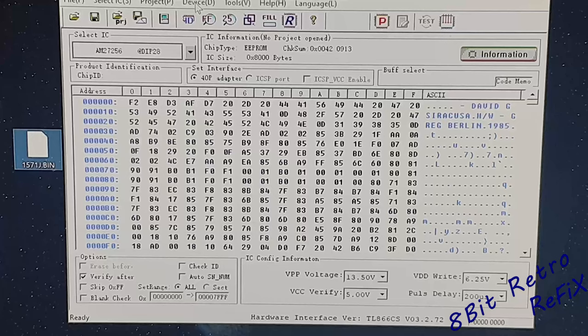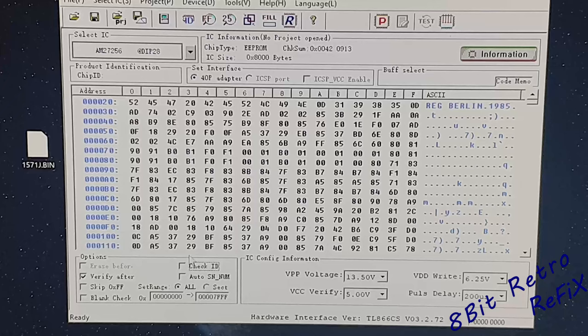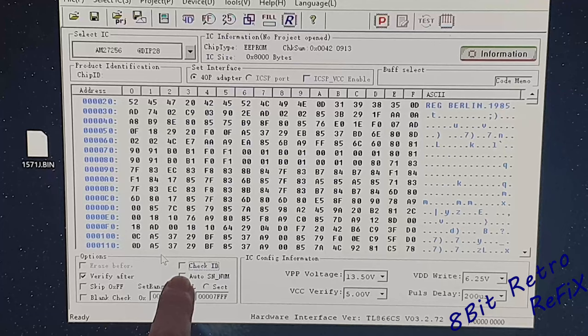Still make sure that the checksum has disappeared. Make sure when you go into device that you do a blank check. If you do a blank check now it's going to fail on this JiffyDOS chip because it's already programmed. So what I would do now — now it's all loaded up and I've got my blank chip in there — I would hit Program. Which I've already done so I can't do it again; it will fail because it's not blank. So hit Program, let it do its thing, let it do a verify, and that's it — that's your JiffyDOS done. If you can't get it to work, make sure that this check ID in the bottom left corner is unchecked because otherwise it will not work.